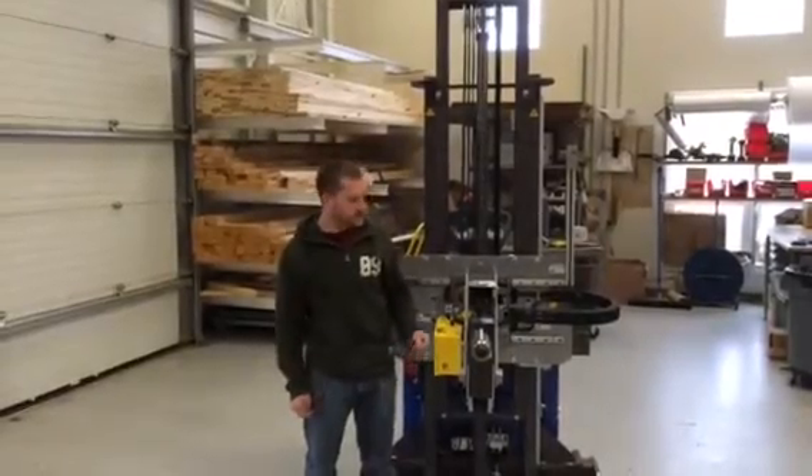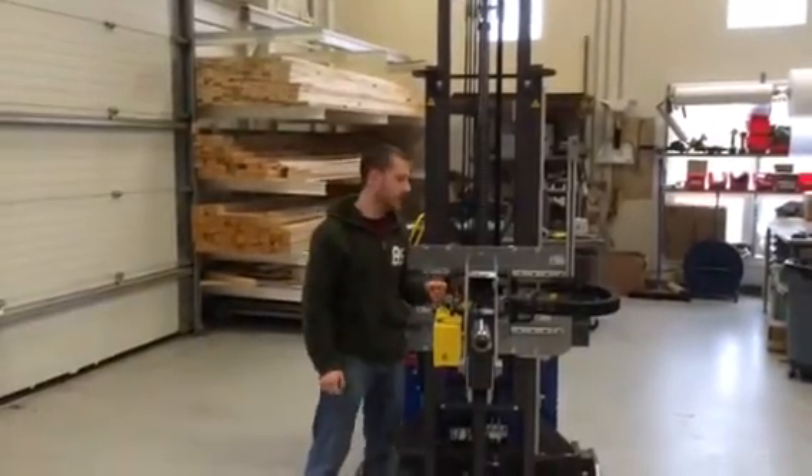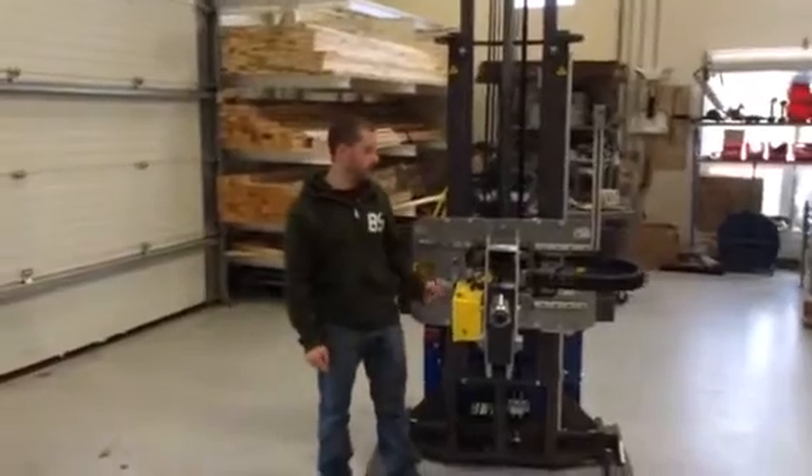Hi, my name is Adam with Shlump. Today we're going to show you some of the options you can get on these Armani units.